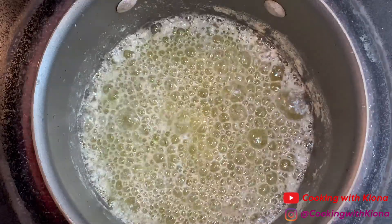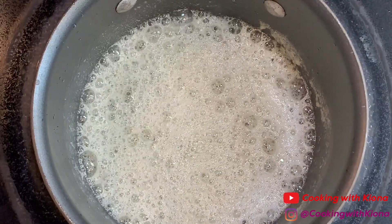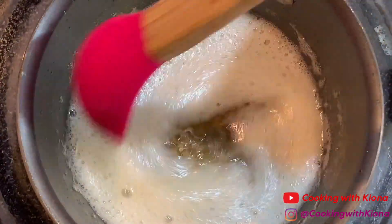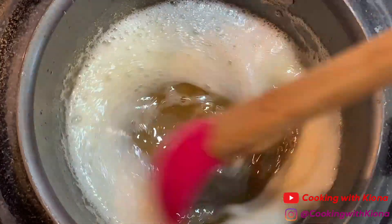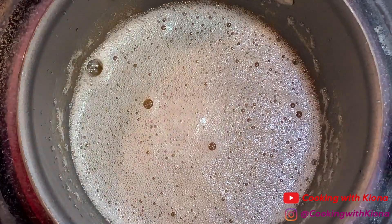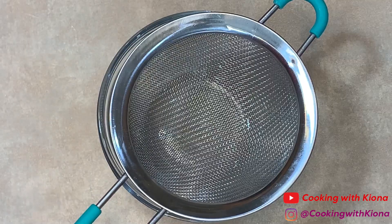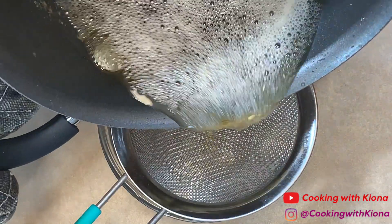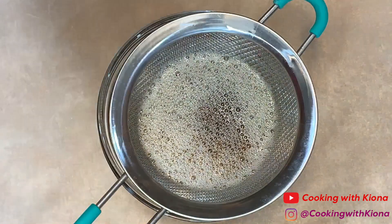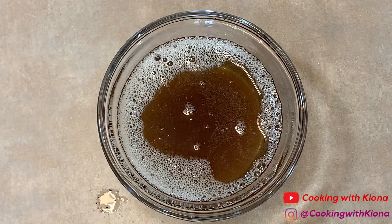You'll know your brown butter is ready when the butter has a nutty aroma to it, it turns brown, and there is a slight foam at the top. When your brown butter is done cooking, take it off the heat. Pour your butter through a fine mesh strainer to remove any of the little brown bits, then set your butter to the side.